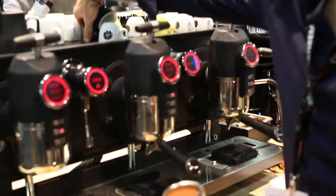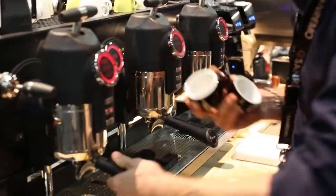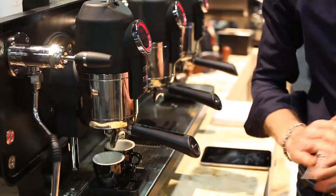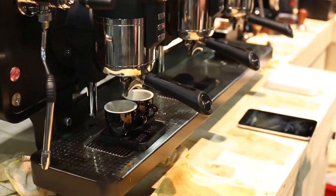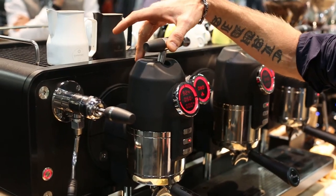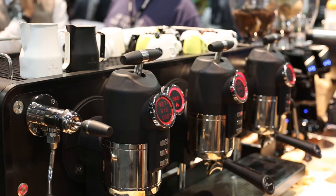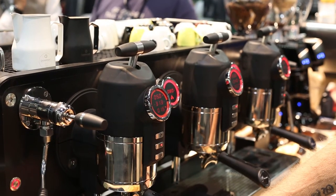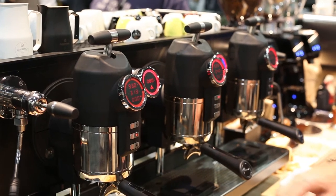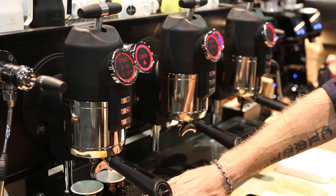When we put the group handle into the machine and load up the scales, the first thing you notice is the actual weight of the cups on the scale. When you actually activate the San Remo Opera, after two seconds of activation, the actual scales will self-tare. Let's go again — so the scales will actually self-tare here.